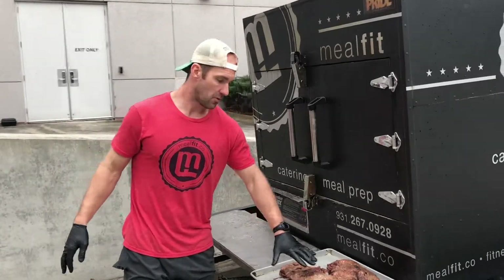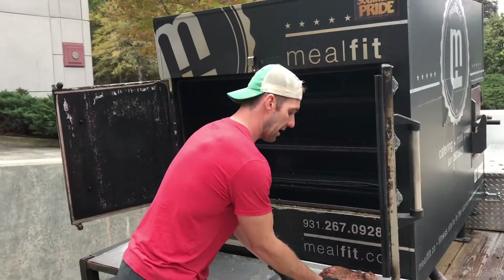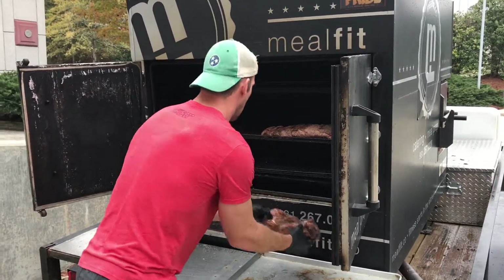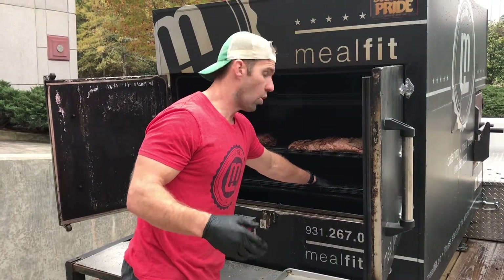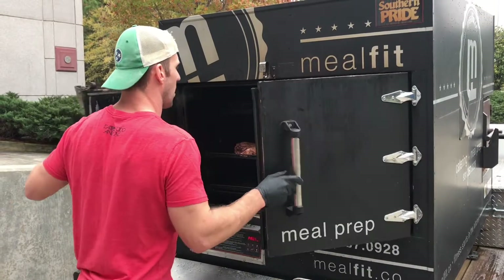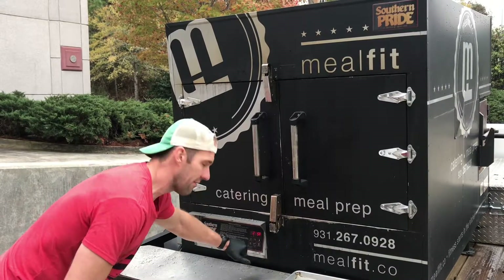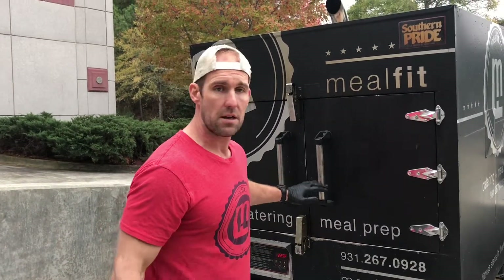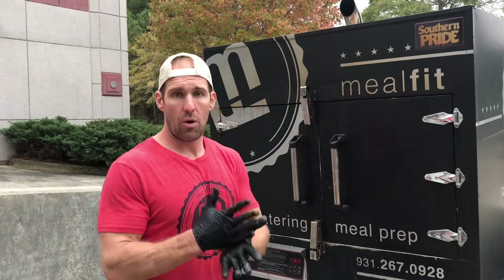I'm doing two filets today. I'm going to take my filet and simply put it on the rack. Some people will put a pan underneath to catch the juice for horseradish sauce — totally fine, makes it unbelievable — but not necessary. We're going to close her up and push start. Our cook temp is going to be 225°F. I'm going to check this at around two hours without opening it, and I want the internal temp to be about 128 to 135°F — anywhere in that range.